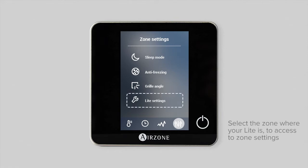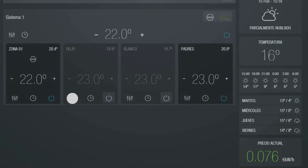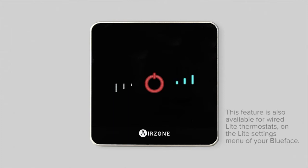Use the bars to change the temperature by up to three degrees centigrade in increments of one degree centigrade, compared to the base temperature set in your Blueface thermostat or via your Airzone cloud web server. If the temperature limit is exceeded, the temperature adjustment bars will start flashing.